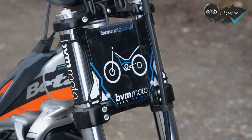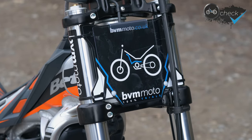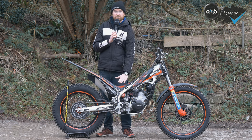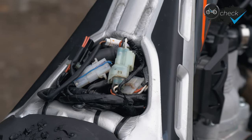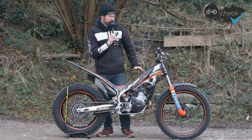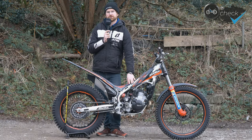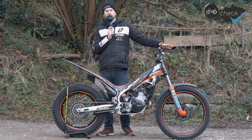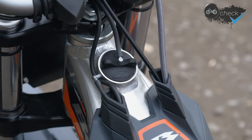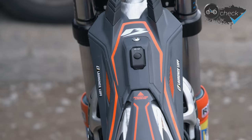We've fitted a BVM front number board. We've really gone to town on the electrics and wiring — rather than run the rectifier on the back of the number board, we've moved it down under the seat, between the airbox and the rear shock absorber. It just makes everything look a little bit neater and tidier.